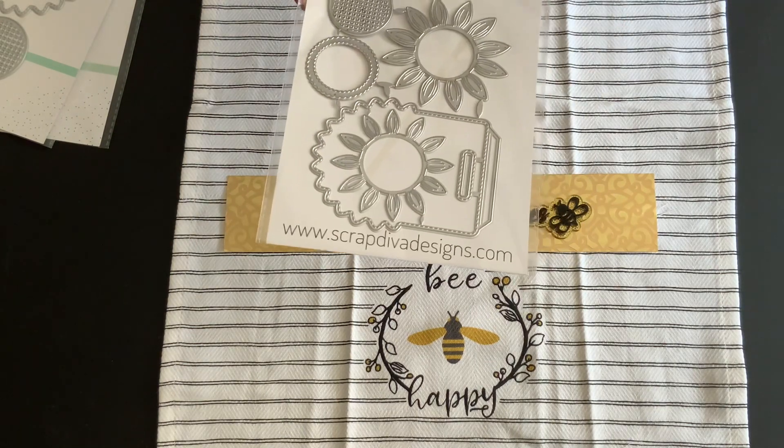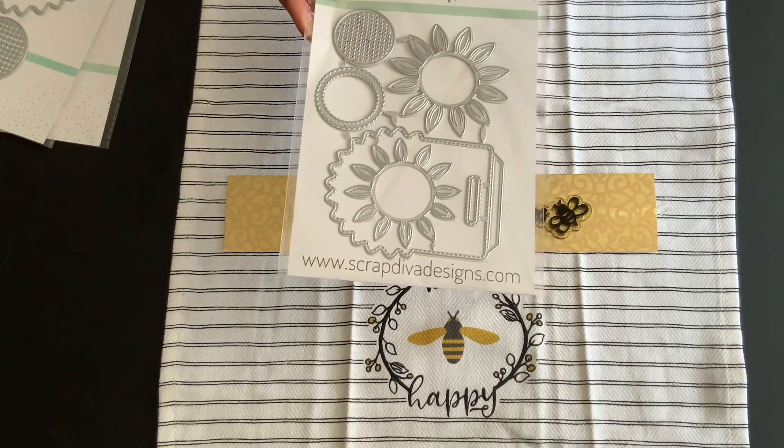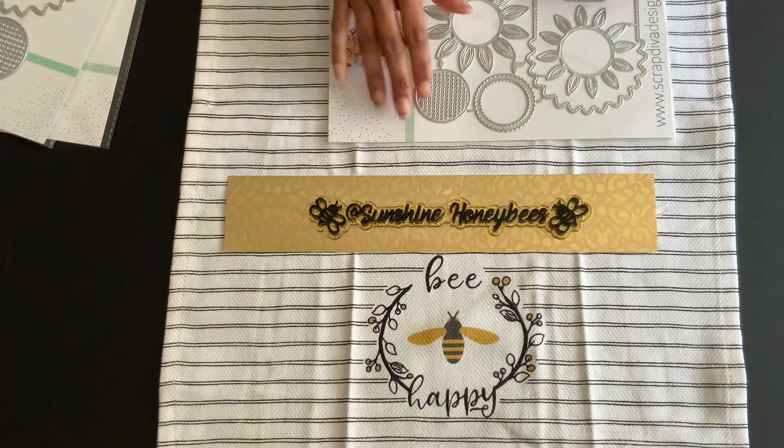I can't wait to play with this sunflower. My sister just loves sunflowers, so I wanted to do something for her because she's been so sweet to me.